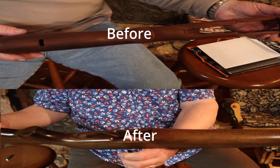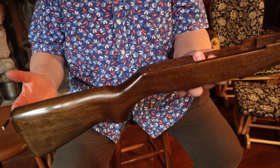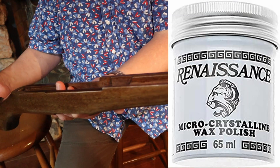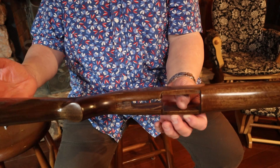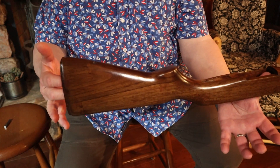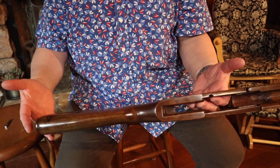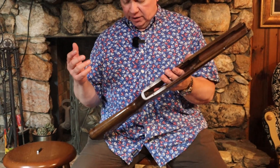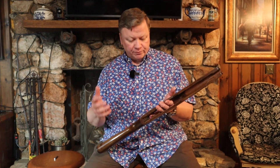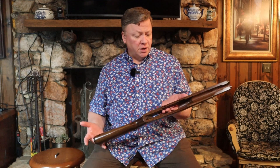I wound up doing four coats of finish on this, buffed out the last coat, and then put two coats of a wax that I used to use on some of my woodturning projects. It made a very hard polished finish on the gun. I think it looks pretty nice. The color on it is even as far as how it looks on the stock — there are no light spots or dark spots on it. What they're looking for is the stain to be the same color all over the gun, the finish not to have any dull spots, no runs or anything like that, and just an overall good-looking stock. So hopefully they'll like it.